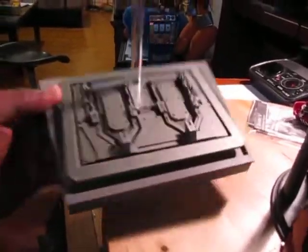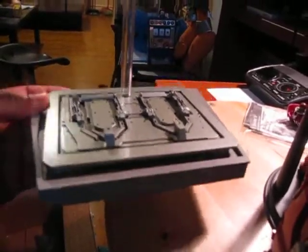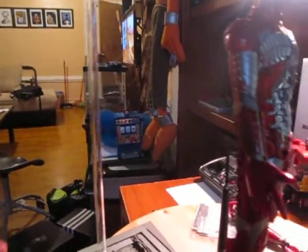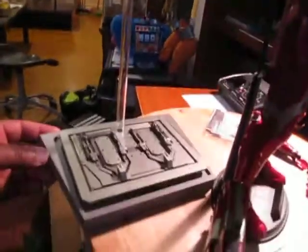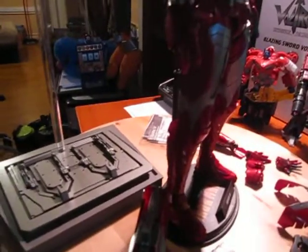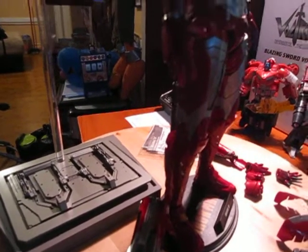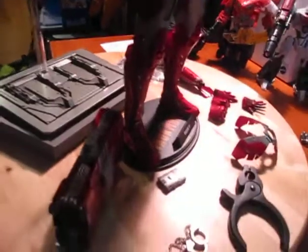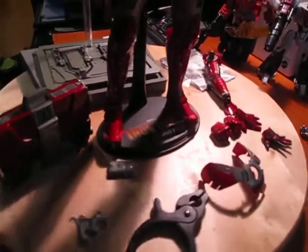I really didn't see the purpose of giving him a base with a pole, because he didn't fly in that particular scene. And again, if they were going to do this, they should have done a suitcase base — that would have made a lot more sense. They should have made it a DX and included a Tony Stark figure in it.